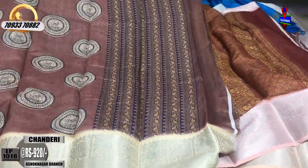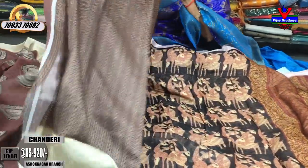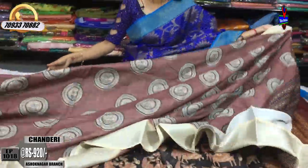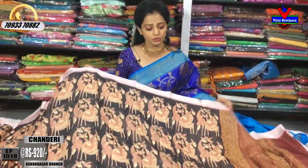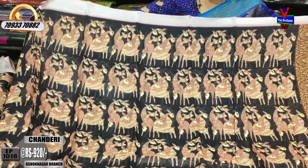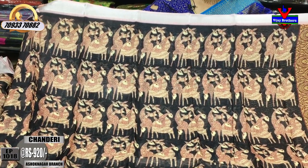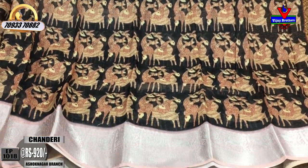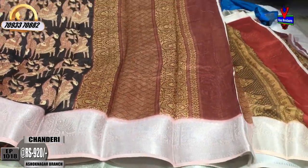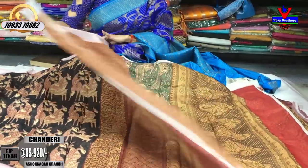Here we have a brinjal color. This is the brinjal part. Here we have the blouse part. We have a sunnety badm shape design. We have no number of varieties in this color. I have seen some samples in this color — we have a different design, a different color design. This is the brinjal part, and the blouse is also the same color.